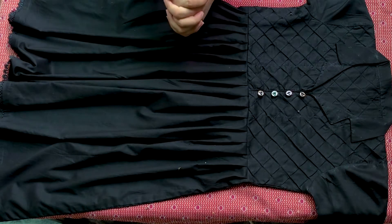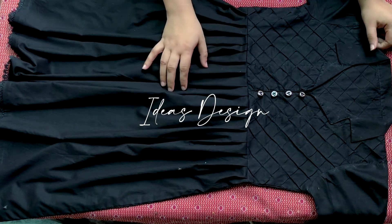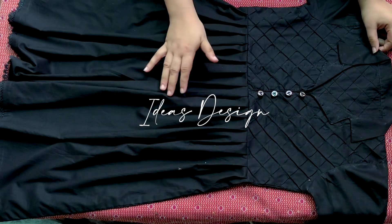Welcome back to my channel Ideas Design. In this video, I will share the design of black dresses and how you can design your simple dress.